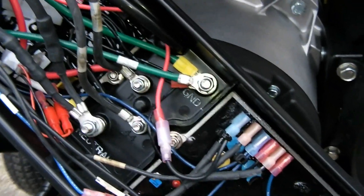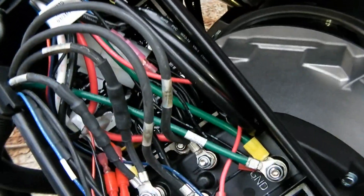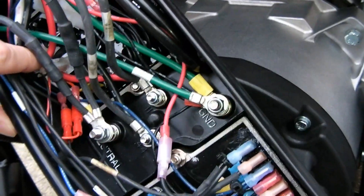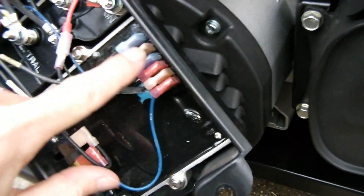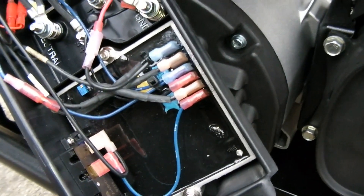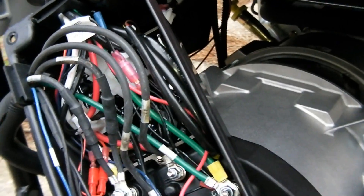So I went ahead and tightened all that up. This is actually a pretty nice generator — it's got an idle speed control circuit, which functions via this little CT, this current transformer down here. As current through the conductors increases, so does the magnetic field, and the voltage from the transformer goes into the idle control module, which subsequently raises the engine speed to compensate for the load. Let me get this put back together and we'll do a demonstration and a little bit of a load test.